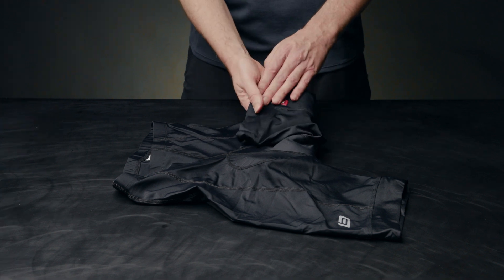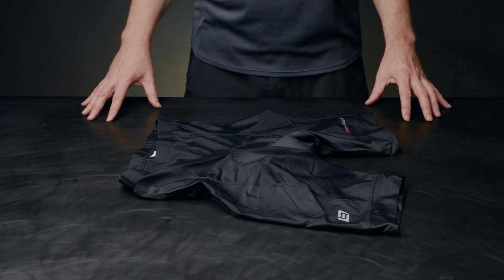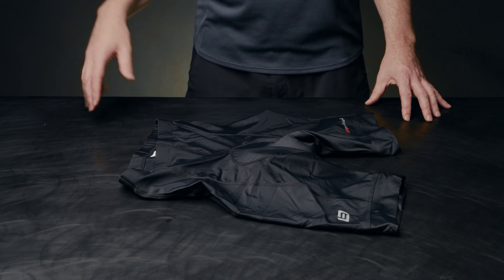To finish off the short, we of course included reflective highlights. If you want any more information on the Endurance Short, please check the links in the description below.